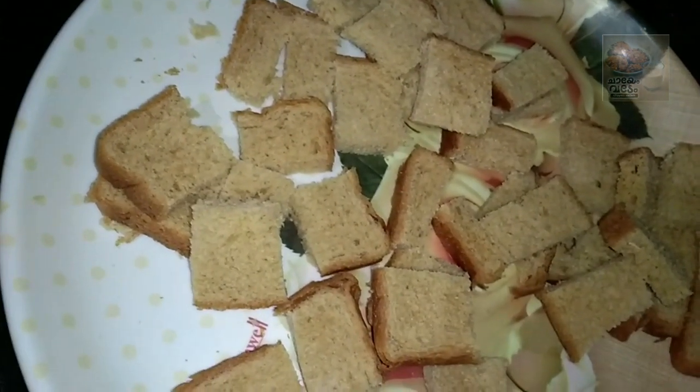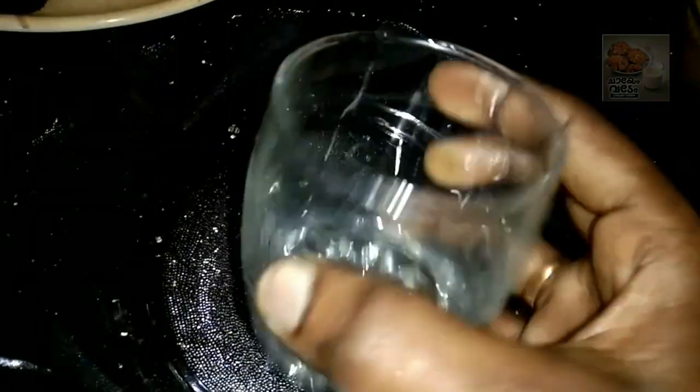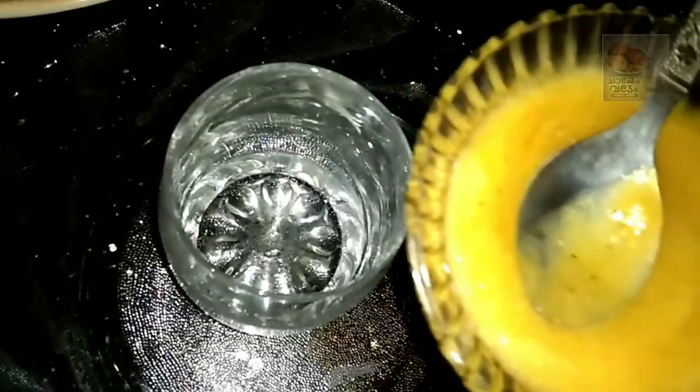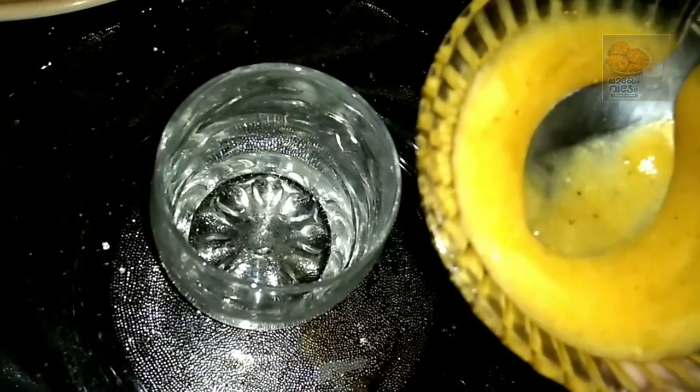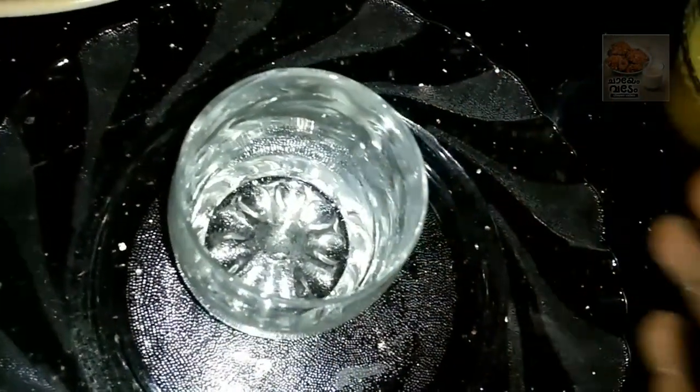Now we are ready to make the bread cake. I put a glass of bread cake on my plate. I put sugar in the plate. I put pineapple crisp. I want to make pineapple crisp. Now, let's take a cup of pineapple puree.